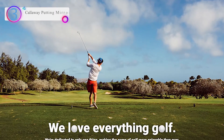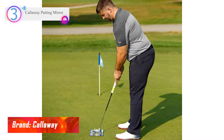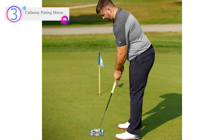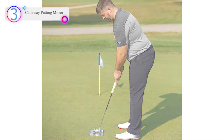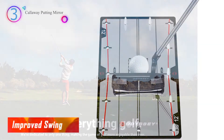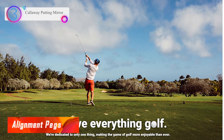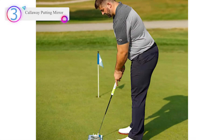In our list, the number 3 product is the Callaway Putting Mirror. This premium putting aid measures 12 inches long and is versatile — it can be used by right and left-handed putters. This indoor-outdoor golf swing trainer can be used to improve alignment and swing path.